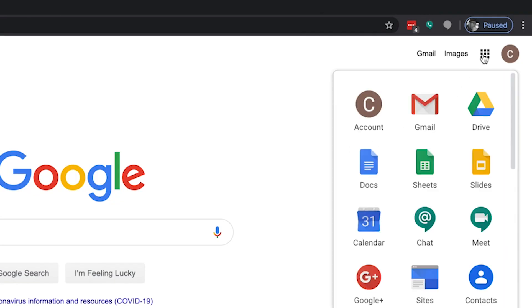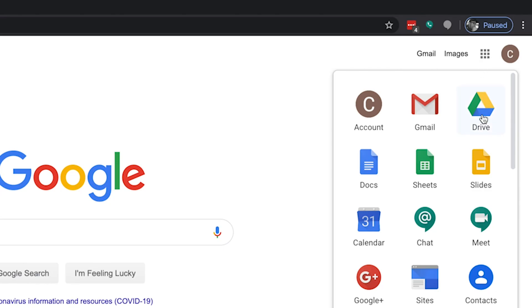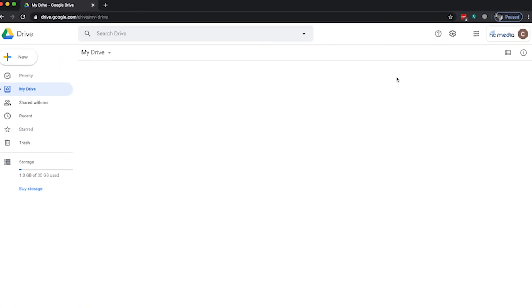Once your file is on your computer, you're ready for the final step. From your newly created Google account, go up to the top right-hand corner of the main Google page and click on the square collection of dots — this is a menu. Once you click that, you're going to get a variety of different options. You're looking for the one called Drive, which is a yellow, green, and blue triangular icon. Go ahead and click Drive. It's going to open a new window, and once you have that open, there's going to be a lot of things that may be confusing, but what you're looking for in the top left-hand corner is a button called New.